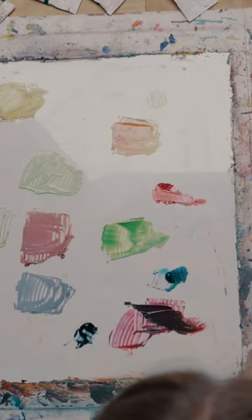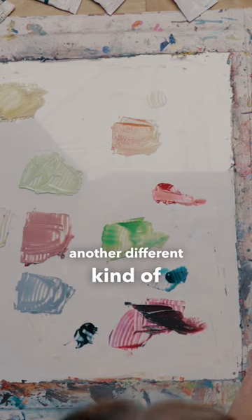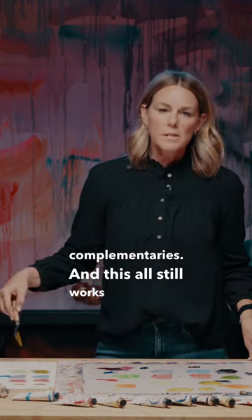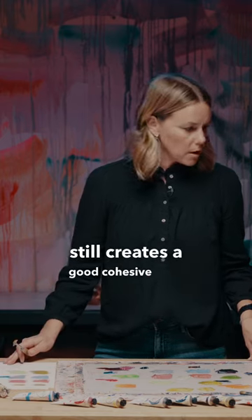Now we've got another different kind of muted color by creating complementaries, and this also works together and still creates a good cohesive color story.